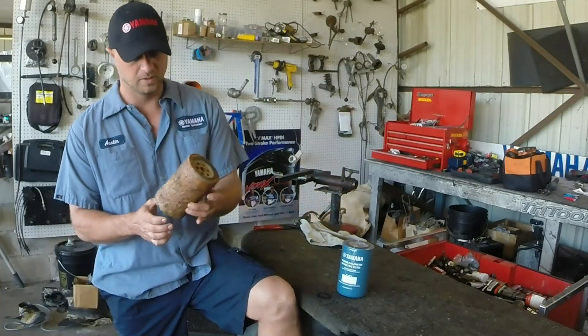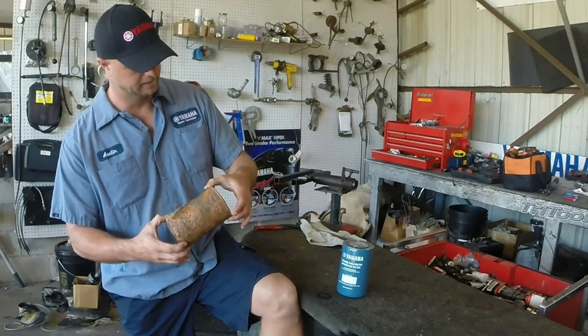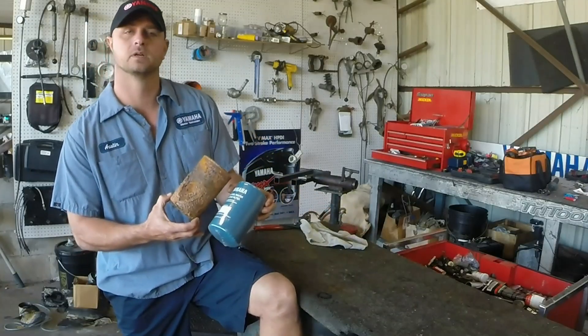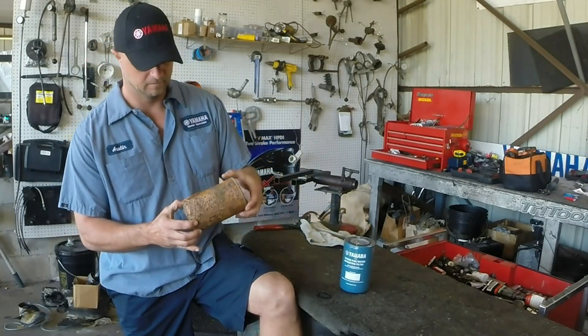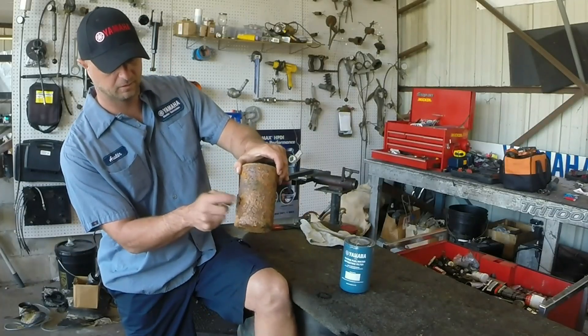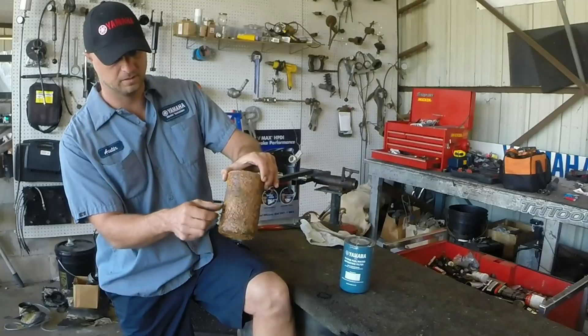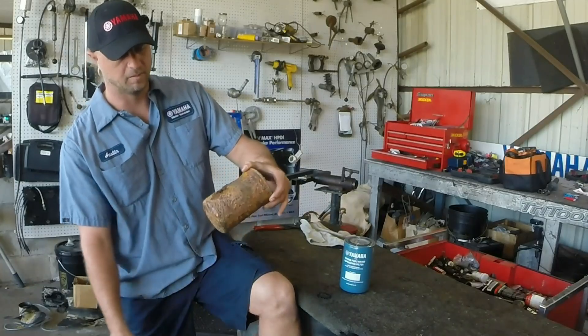Perfect example: this one here is six months old. You can get an idea what this filter was supposed to look like. As soon as you start touching it, I'm actually busting through the filter. This guy was an explosion away from serious nightmare problems.